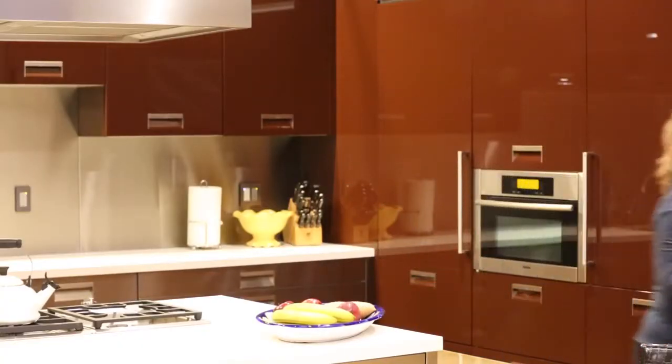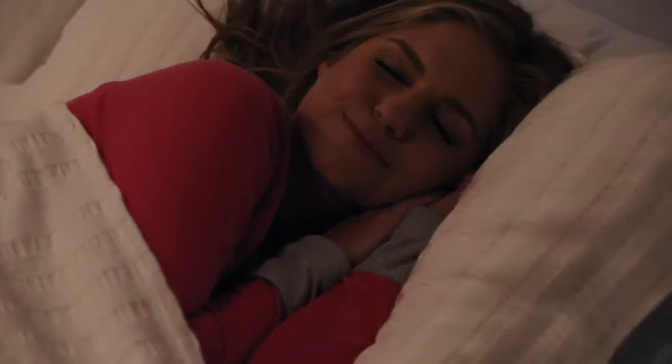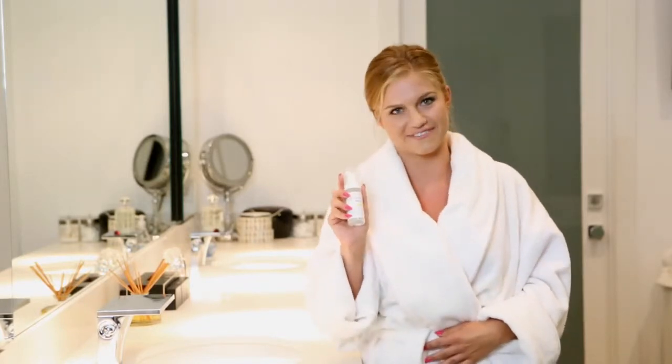Eversmile White Foam can be used all day long and up to 4 times a day. It works by killing bacteria and gradually whitening with virtually no tooth sensitivity. So go ahead, whiten and clean while you straighten all day long with Eversmile White Foam.